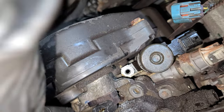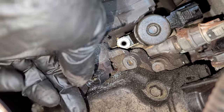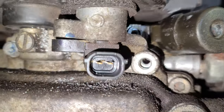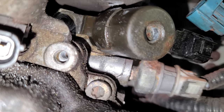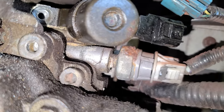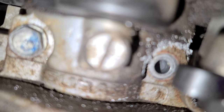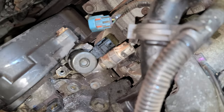Don't worry about the other bolts or components around here. Right there, just about over there — that guy, right where that hole is.